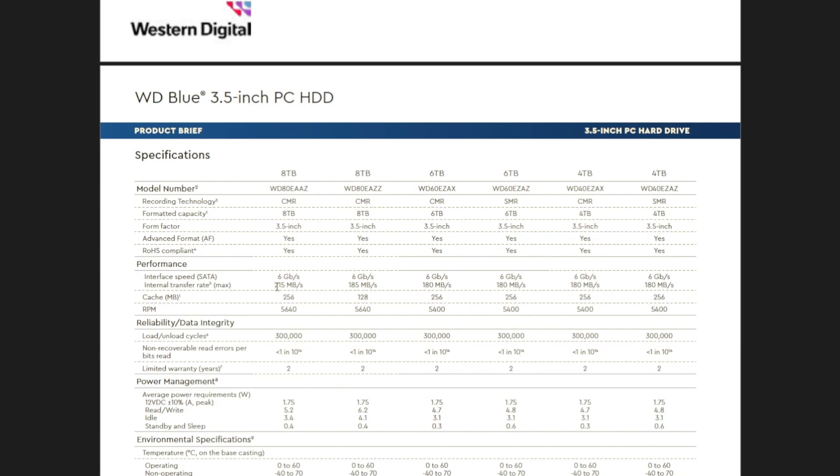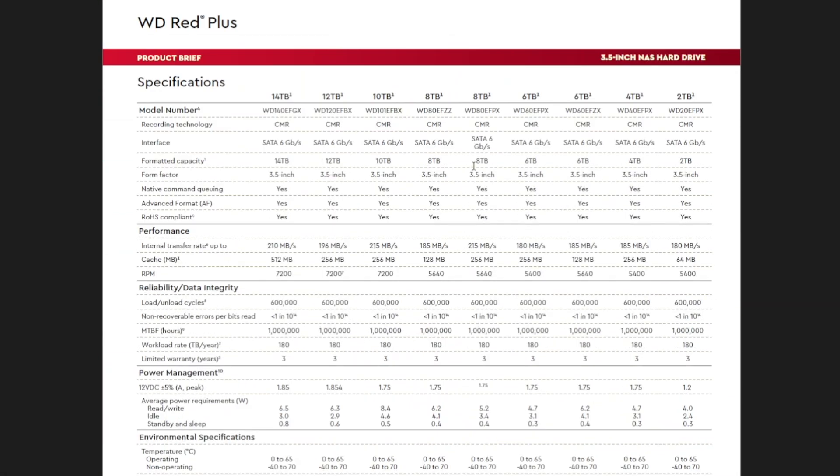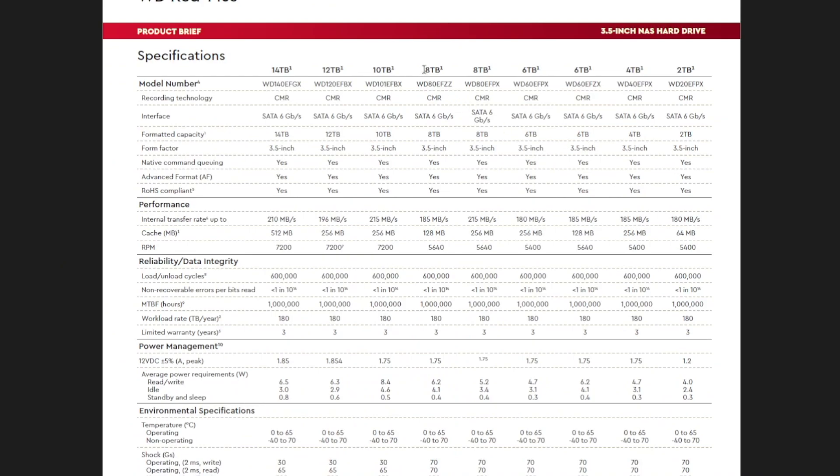Looking at the hardware spec, at first look the drive seems very much like the 8TB WD Blue or the 8TB WD Red Plus, which also have an RPM of 5640. The datasheet performance for these claims 215 MB/s for the 256 MB cache versions and 185 MB/s for the 128 MB cache versions. We're going to performance test our disc to see how it measures up — right now it looks like the drive is probably based on the same unit as these two other drives.